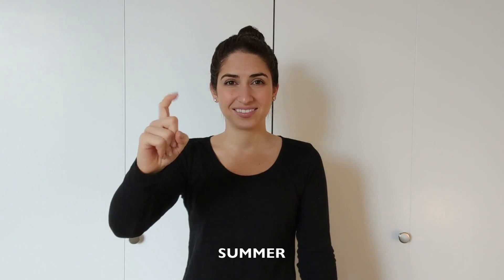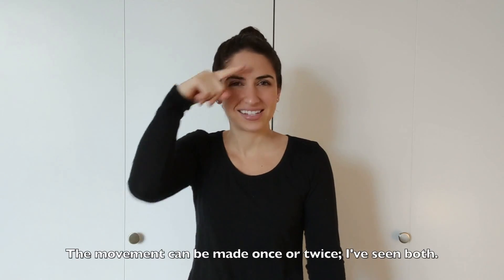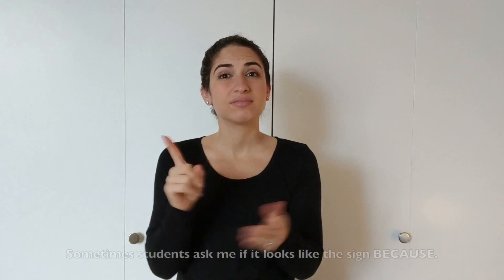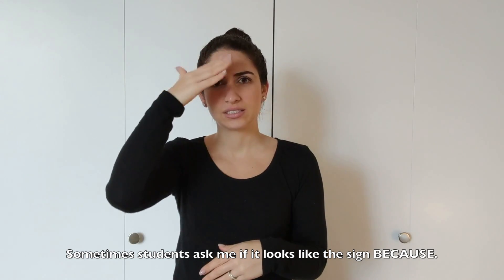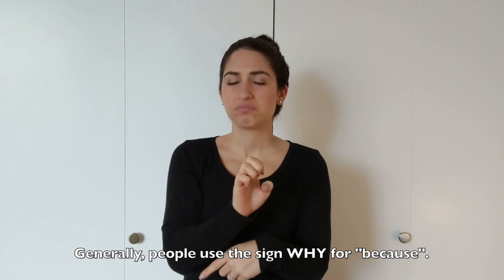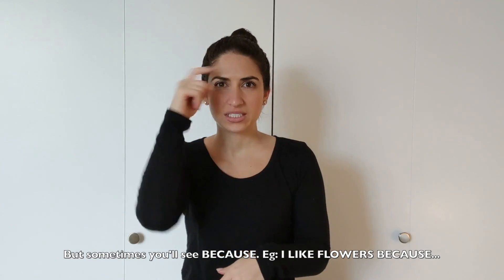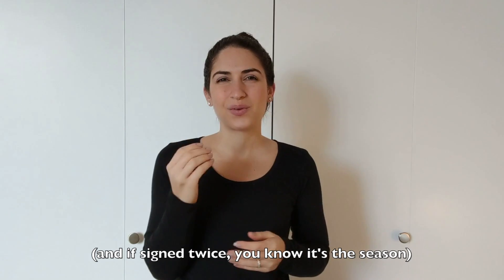So SUMMER. It's a one-hand shape into an X. It's like wiping sweat off your brow. The movement can be made either like this or once — I've seen both. Sometimes students ask if it looks like the sign BECAUSE, which is like this, because. Generally, people tend to sign WHY for 'because,' not the English sign because. For example: I like spring, why? Flowers grow. But sometimes you'll see because — I like flowers, because. Anyway, context will help you understand the meaning. And if it's signed twice, then you know it's the season SUMMER.